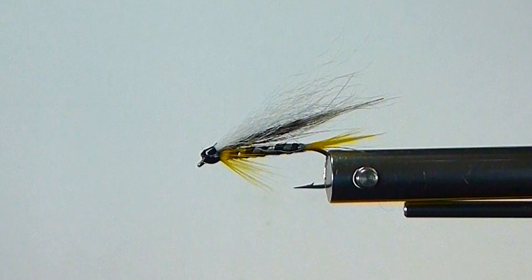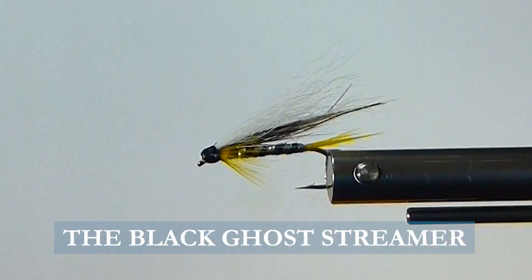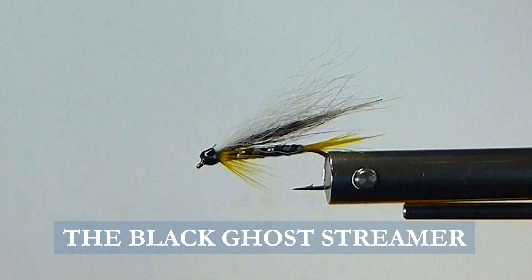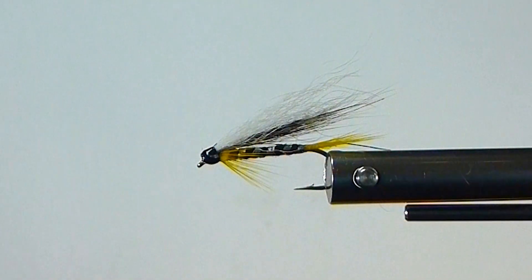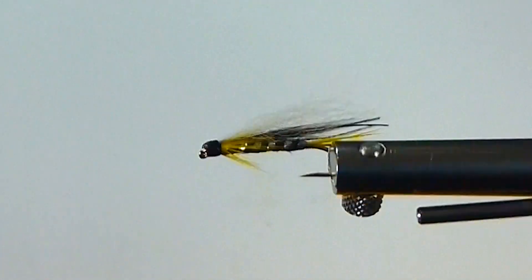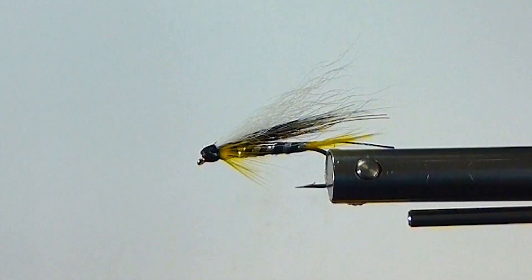Good day folks, I'd like to welcome you again on the bench. Today we're going to tie up my version of the Black Ghost. This uses some different materials than you'll see in the pattern books. This is the one I like to fish. The Black Ghost has really been a good fly for me over the years, fishing mostly brook trout — it works very well. There are other species that'll eat this fly as well, but it's primarily what I'd use on brook trout.